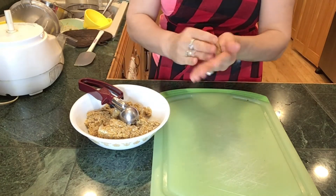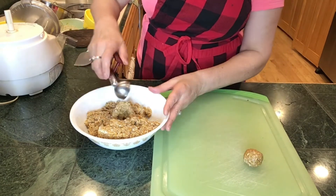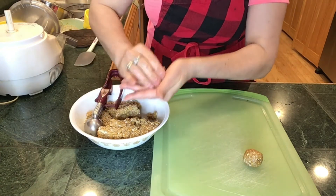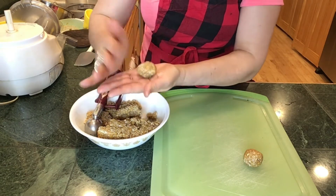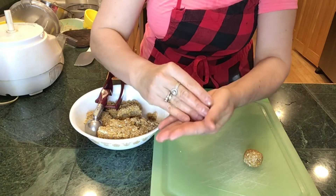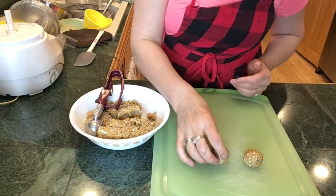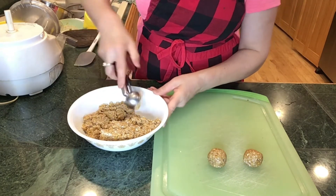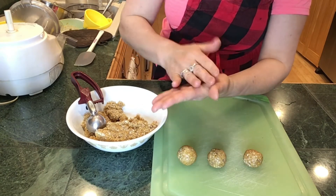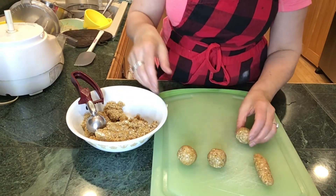You can form it as a ball or you can form it as a finger. We're going to do both so that I can show you two different options. Take that ball and work it with the palm of your hand to make a nice finger truffle — and that's it, that's how it looks.